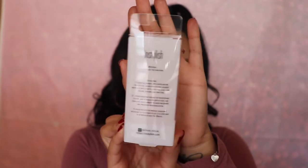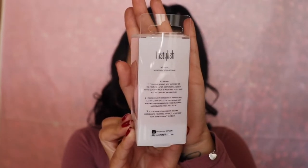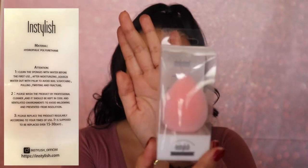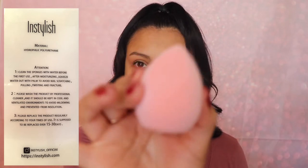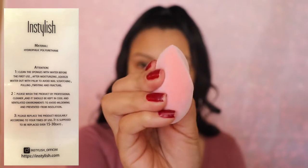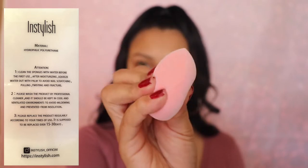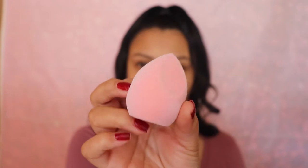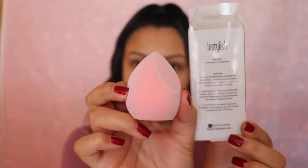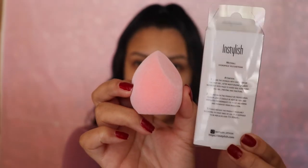I'm gonna read some of the back so you guys can see what it says — the material it's made of. It says attention: number one, clean the sponge with water before first use. After moisturizing, squeeze out water with palm to avoid nail scratching, pooling, twisting, and fracture. It also says you have to replace it every 15 to 30 days after use, and it gives you their official site. This is what the sponge looks like outside of the box — trust me, you're gonna want to stay for this video, it gets funny.